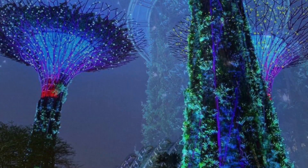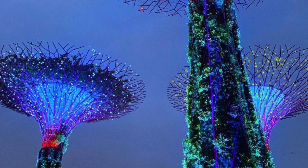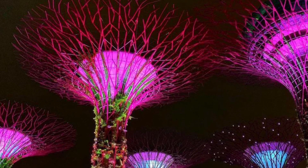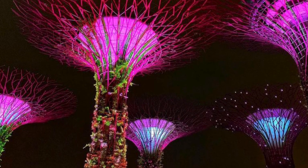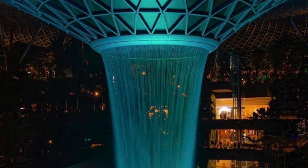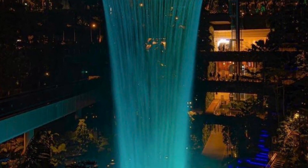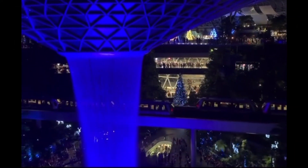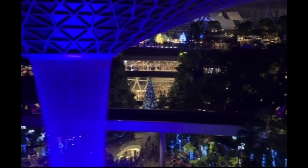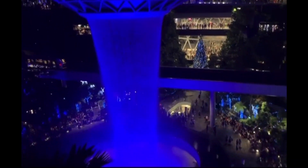In today's video I'm creating DIYs inspired by Singapore. Singapore's national day is just around the corner so this video is right on time. Singapore is an island country and a major tourist destination known for its world-class architecture, beautiful gardens especially orchid gardens, man-made waterfalls, and its Changi Airport.